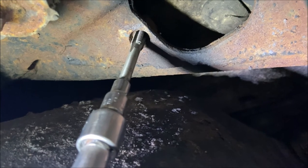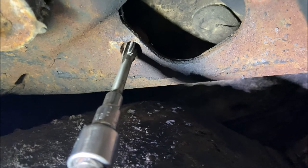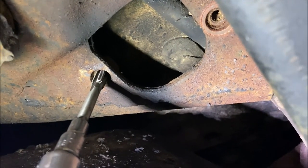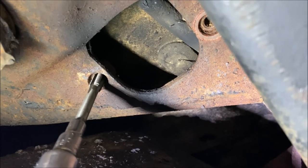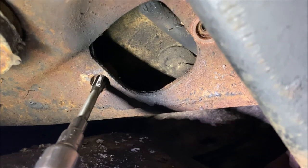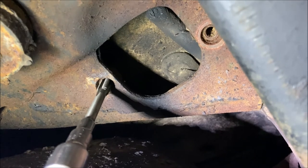Before I put anything back together, I ran an M8 by 1.25 tap through all four of the upper shock bolt nuts, and also ran an M10 by 1.5 tap through the nut where the jounce cup bolt goes. I also chased the threads on that bolt with a die — I'm going to reuse that bolt. Hopefully this will help the bolts come out much easier if I ever have to do this again.